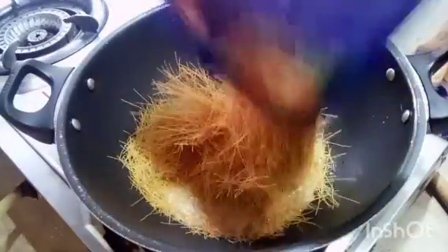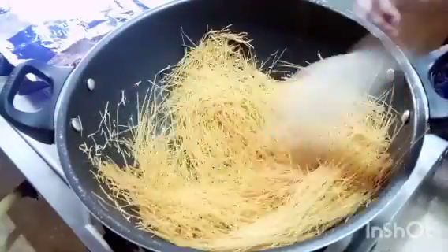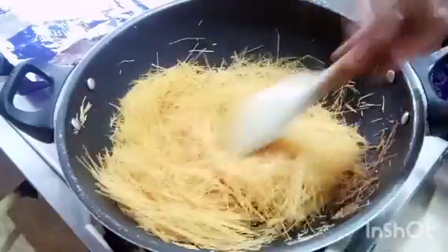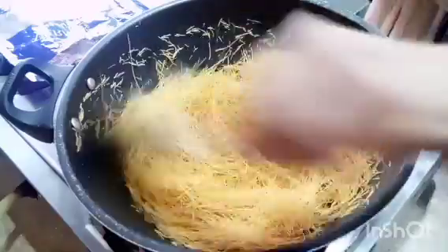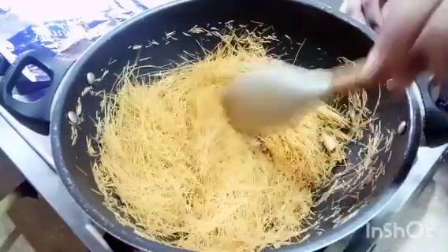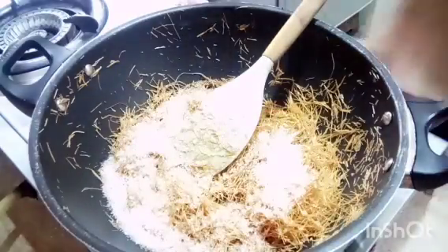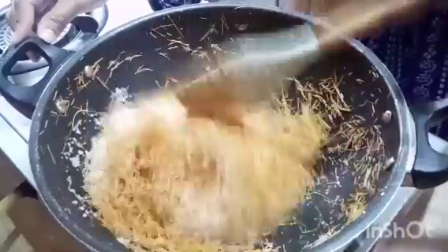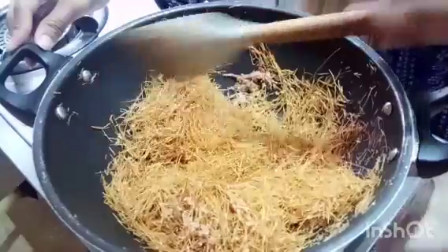The next recipe is a sweet dish that you can give to your children. It is good for them to eat a little sweet. Here we make semiya, which is a simple brown-color vermicelli from our house — you don't need any special semiya for your children. I put 2-3 tablespoons of ghee and toast the semiya to a golden brown color.